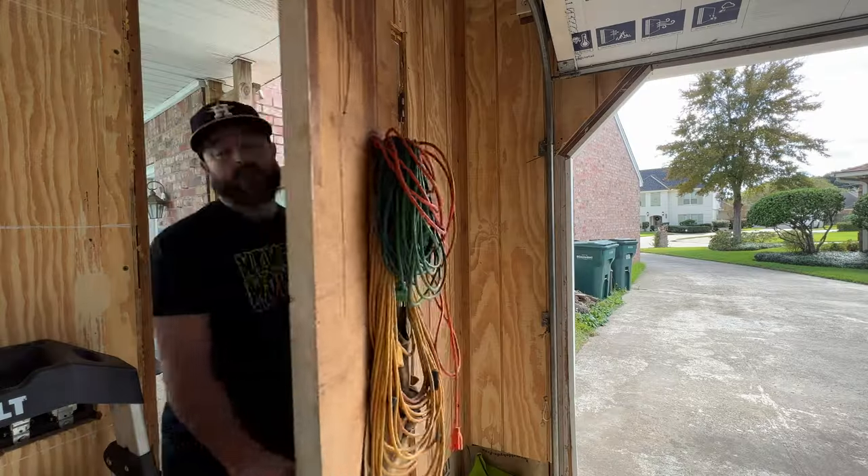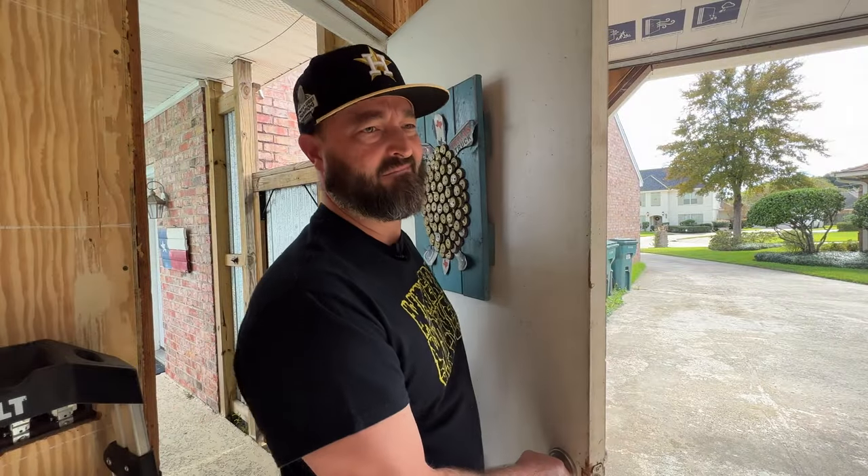Hey, Chris here from 4Eyes Furniture and as you know I really love modern clean lines and the furniture that I design and build. I've even made videos about... Dude, what are you doing? Yeah, I'm just making a video for my YouTube channel.